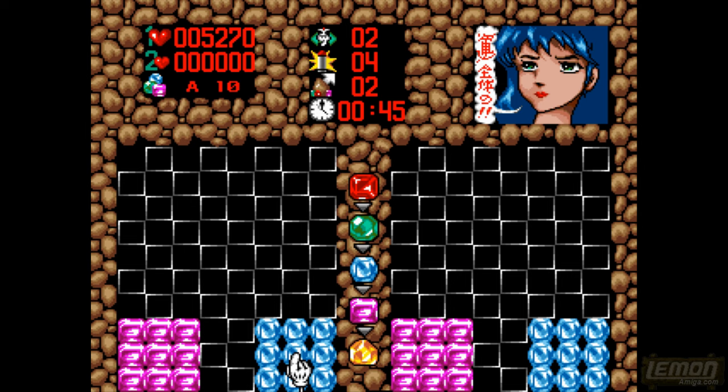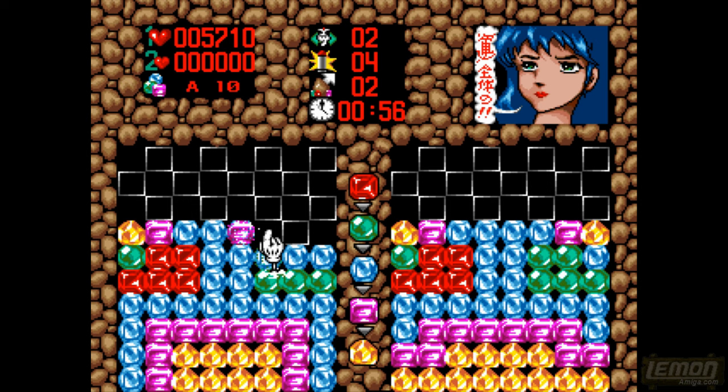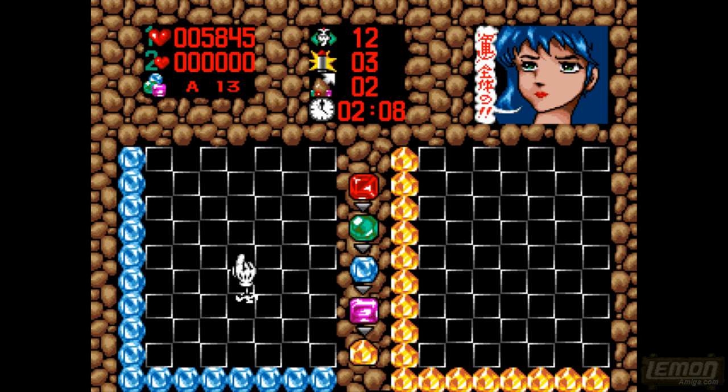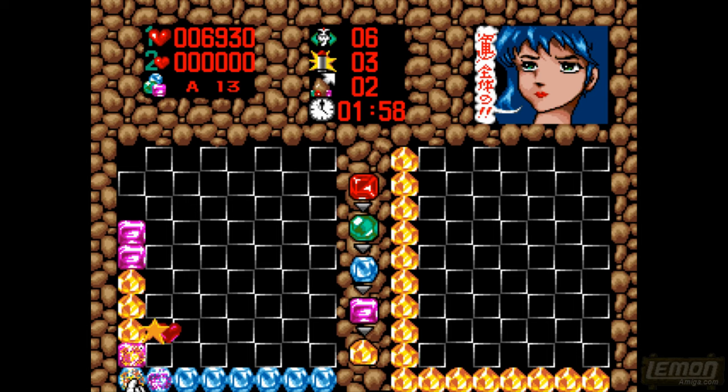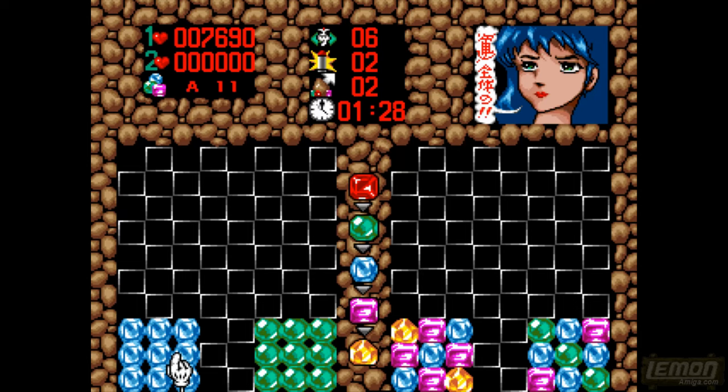Some puzzles are easier than others and sometimes you can complete them very easily. This is the A level so it's possibly the easiest, but it isn't always easy and you can't just march in gung-ho. If you're just practicing having not played for many years you might find yourself out of your depth. If you destroy too many gems, the girl in the corner will eventually cry and you'll move on to another level.